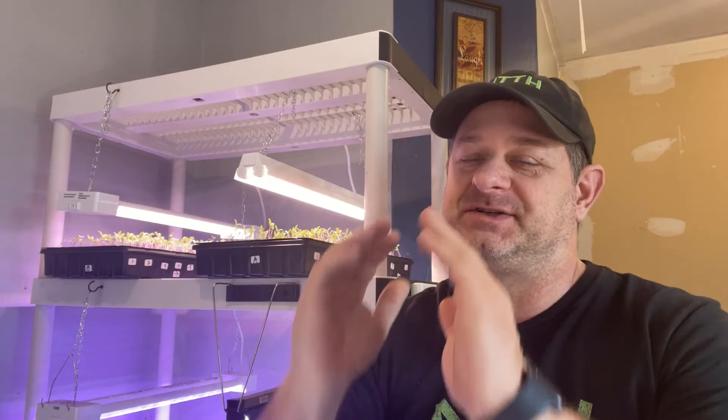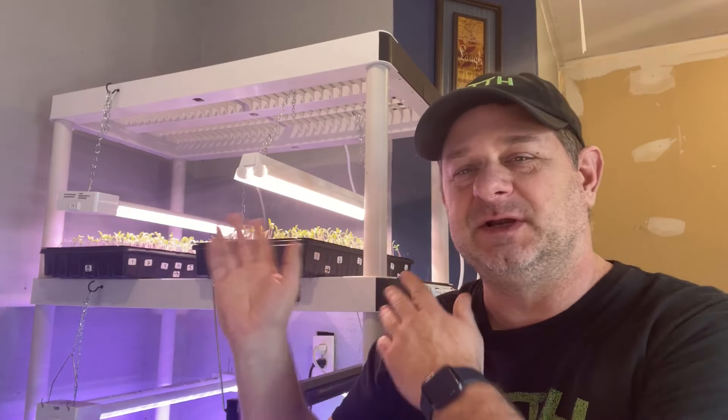Hi everybody, welcome into the Wolfman Gardening Channel. Today we're going over our seedlings and how to care for seedlings once they reach and start reaching for the sunlight.